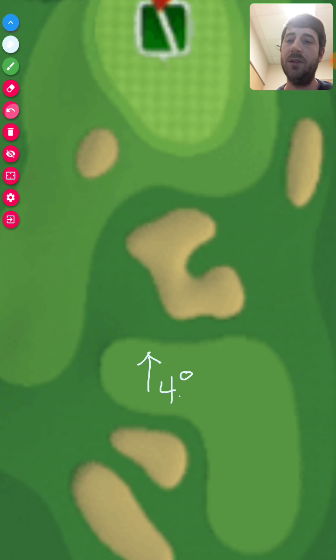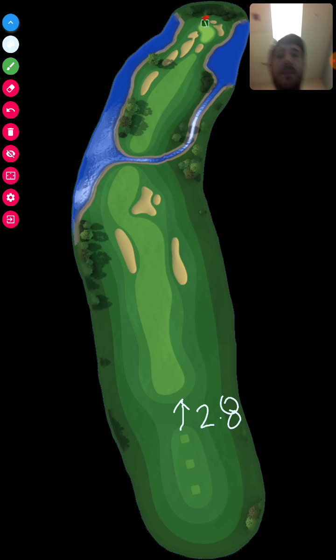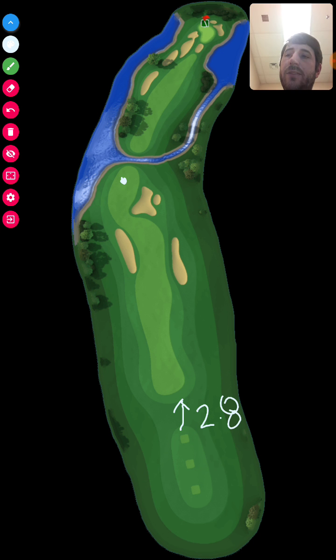So that's 4.8 miles per hour wind off the tee box on hole two. Hole number three off the tee box: we've got a 2.8 miles per hour wind. I landed my second shot right about in there, and from that next location it was a 5.1 miles per hour wind.